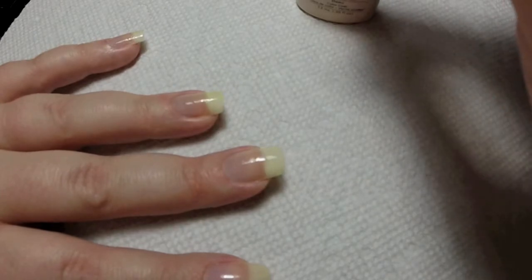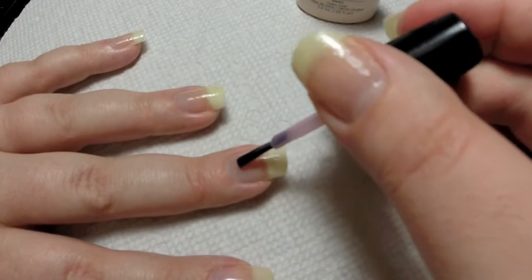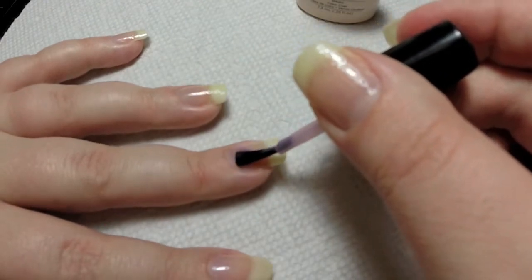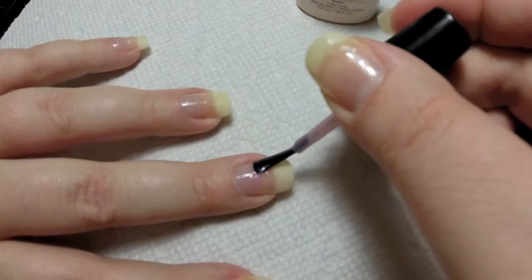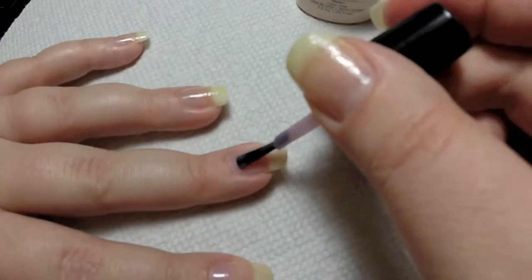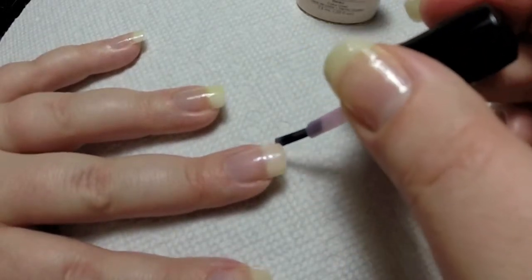I'm going to show you one more time — just making a little ball right here at the beginning of the nail, bringing it down the side, down the other side, and across the rest of the nail. I'm going to finish my other fingers, cure for two minutes, and I'll be back.